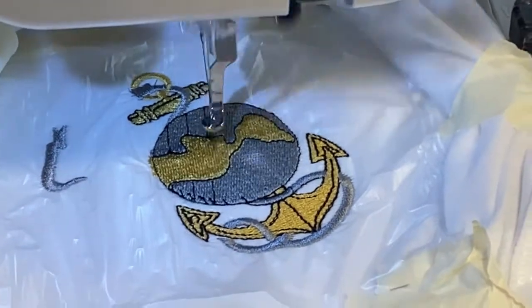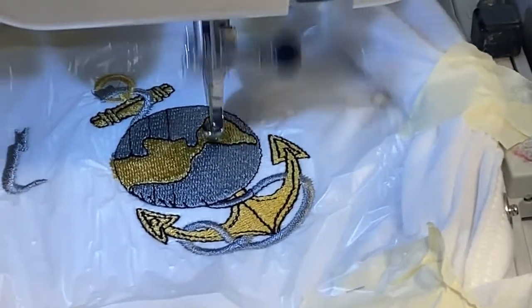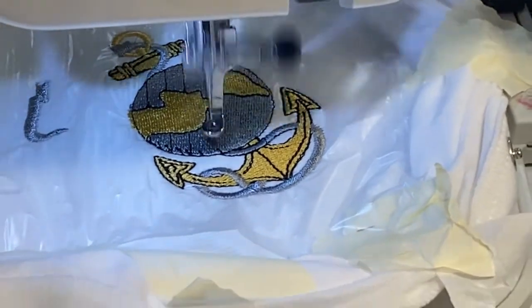Let it go — I think it's going to do mostly just an outline. Let's see if I need to move out of this.